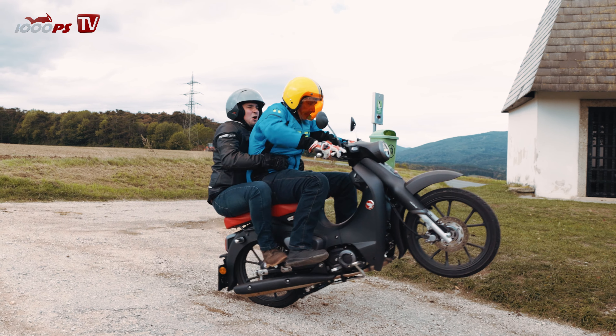Honda Supercup ist jetzt im Jahr 2022 eben als Zweisitzer verfügbar, oder nur mehr erhältlich als Zweisitzer, besser gesagt. Und auch leider, muss ich sagen, nur mit dieser Farbe erhältlich, in diesem Mattgrau. Weil davor gab es ihn ja in Blau-Weiß und in Rot-Weiß, und ich finde, das waren diese klassischen Supercup-Farben.